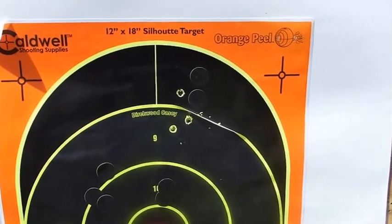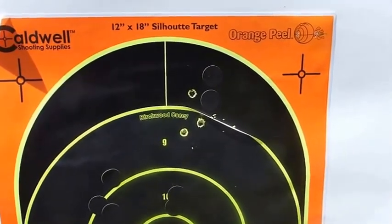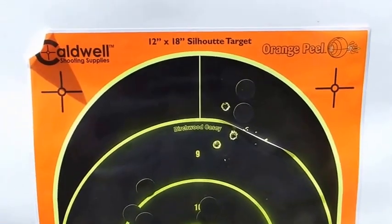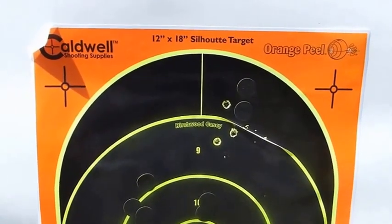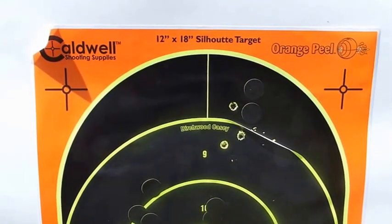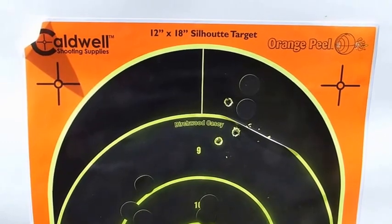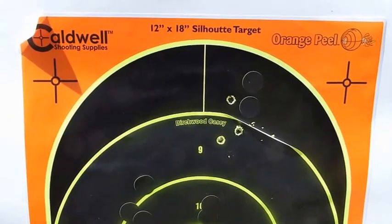Based on one ammo or the other, you could say the Savage is more accurate, or you could say the Weatherby is more accurate. They're both excellent guns. Weatherby, Savage, and Browning — over the last 40 to 50 gun reviews — consistently, in the value category anyway, are just terrific shooters.